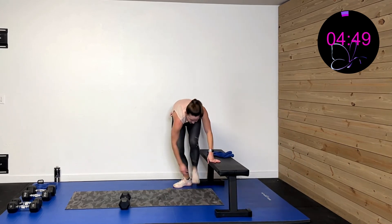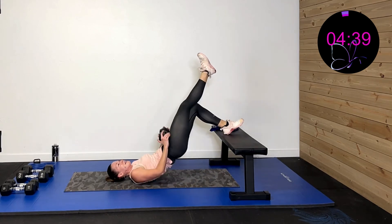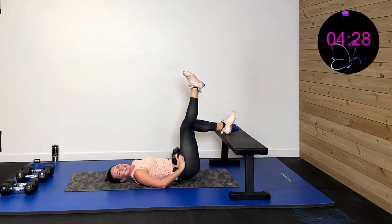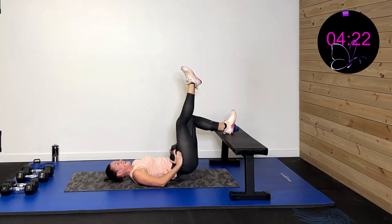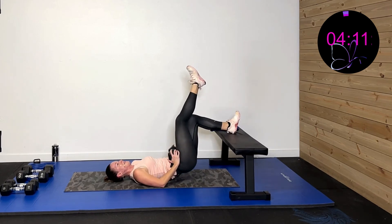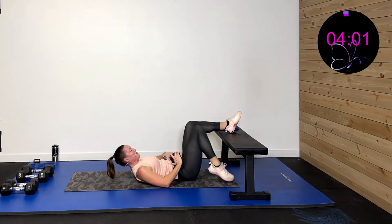Going down, getting that left side up, doing a single side bridge. Three, two, one. Lift up, come down. Drive through that heel all the way up — slow it down, control it going against gravity. Dig through that heel and lift. Fifteen more seconds. Eight, seven, six, five, four, three, two, one, rest.